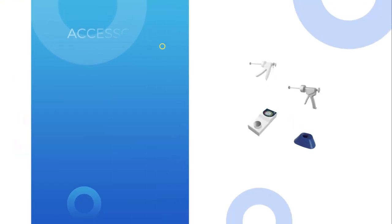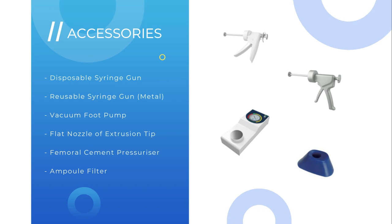There are various accessories available with the Bone Cement Syringe Mixer. Contact our customer service team for further information.